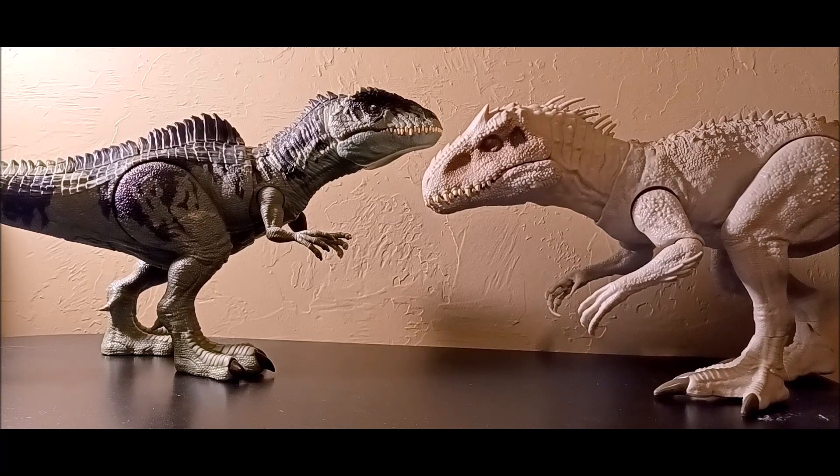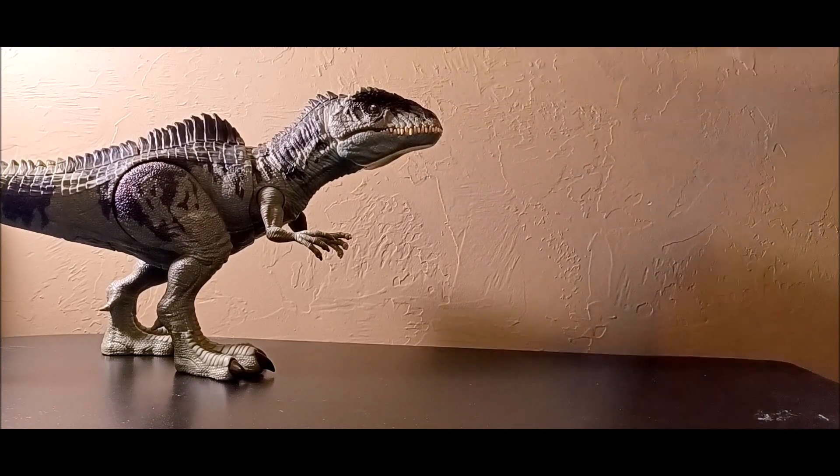The Indominus Rex is literally the biggest land carnivore toy I own — it definitely dwarfs the Giganotosaurus, which is unfortunate for the scale. It should have been in the same scale as the Indominus Rex. The Indominus really does dwarf the Giganotosaurus, but they still look kind of good together.